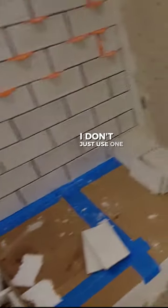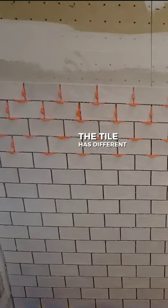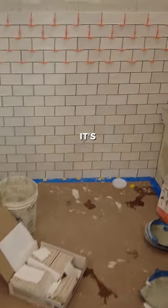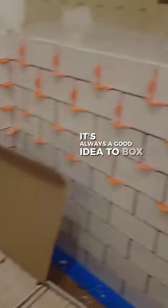Don't just use one box. Tile has different shades — it's not all exactly the same color. Because of the shading, it's always a good idea to box a tile.